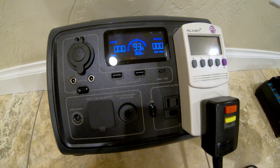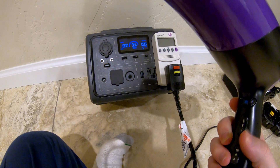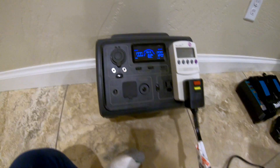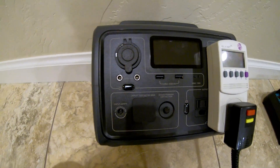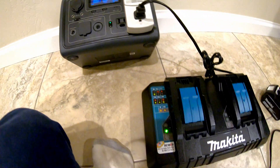So for this particular hairdryer, medium or low fan speed at medium heat works without tripping the overload. Let's try something else.